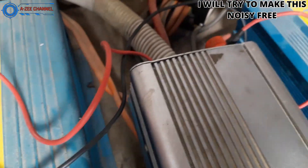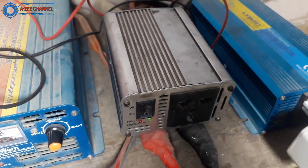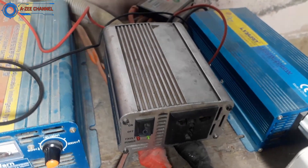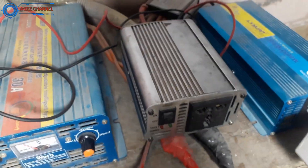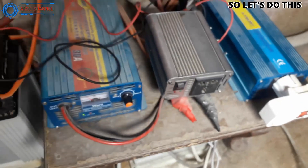In this video I will make a system in which we can easily control the inverter fan. We can turn the inverter fan on whenever we feel there is a high load running, and we can turn the fan off when there is a low load running. This will make the inverter disturbance free. So let's start this process.